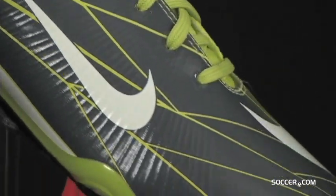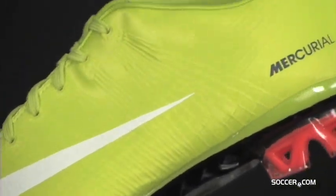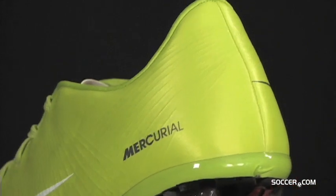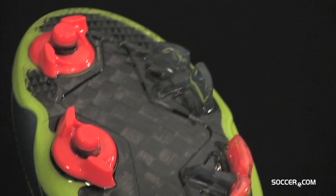The ultra-thin Taysian upper is lined with Flywire filaments to deliver a precise fit and optimal support. A contoured sock liner has a Superfly EVA insole for cushioning and comfort as you tear down the field.